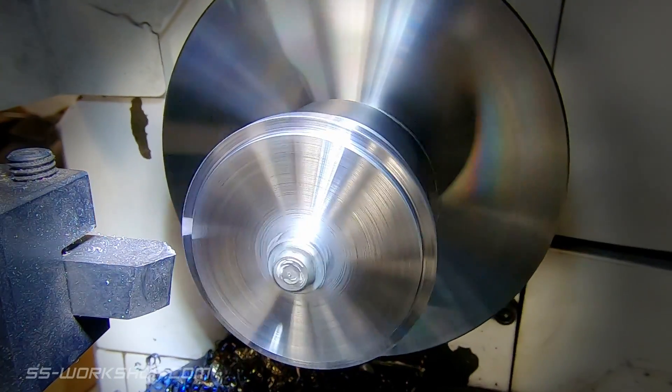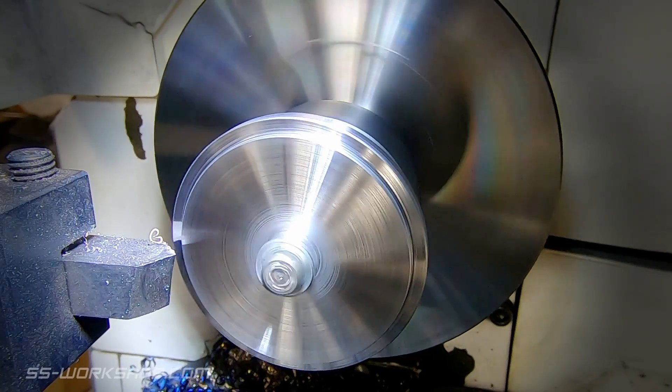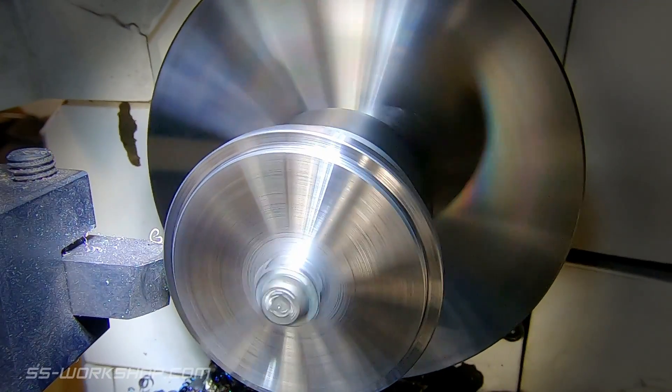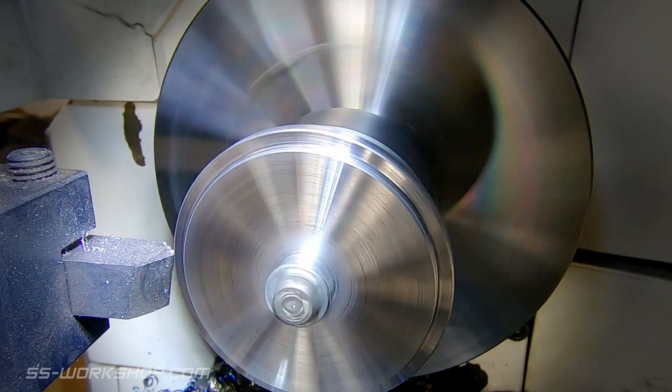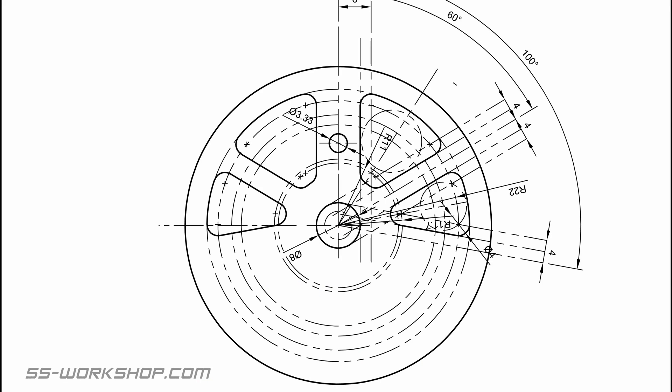Once all the features are machined in, the final step is to chamfer the corners. Now is probably a good time to mention I'm making four flywheels for this project. The next step is to cut out the lightning holes.